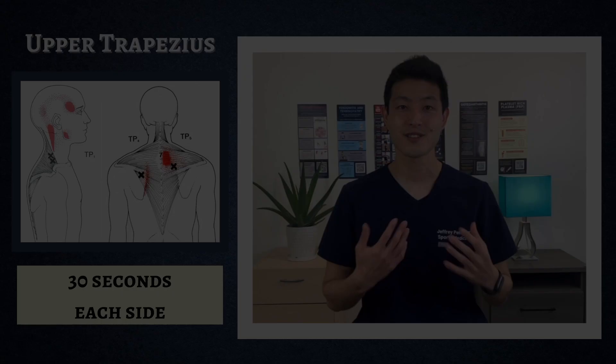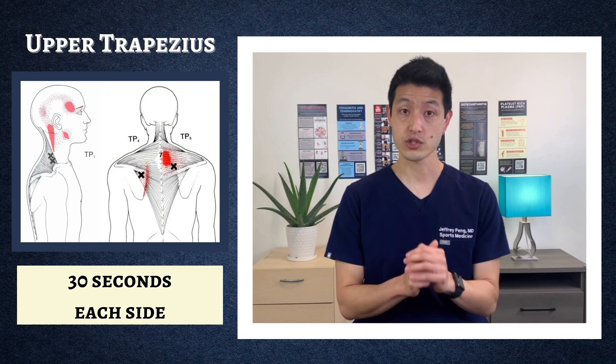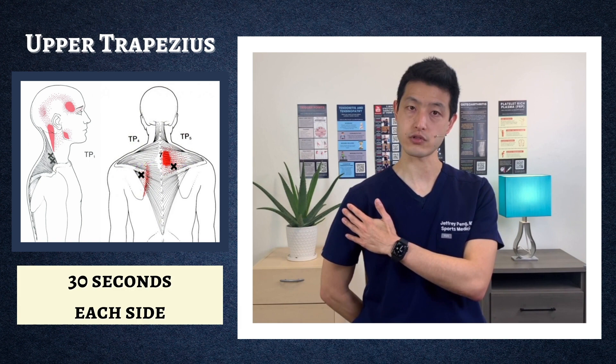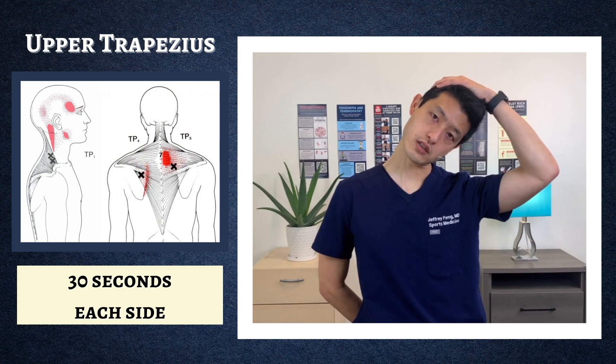The first muscle group we're going to target is the upper trapezius, and we're going to be doing 30 seconds on each side. Starting on the right side: put your right hand behind your back, drop your right shoulder to relax all of your shoulder muscles, and then try to touch your left ear to your left shoulder. You can put your left hand on top of your head and gently pull down for a deeper stretch. You're going to feel this in the upper part of your right neck.